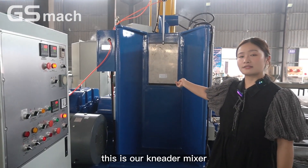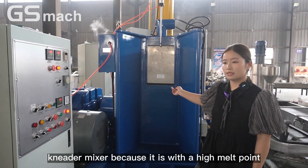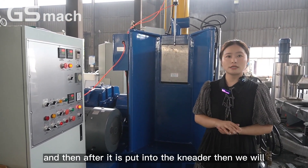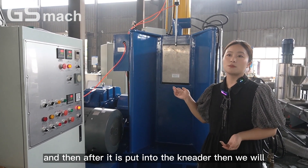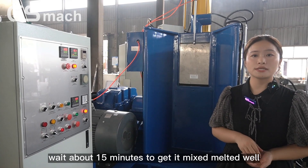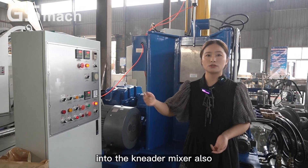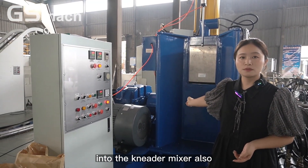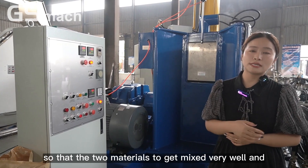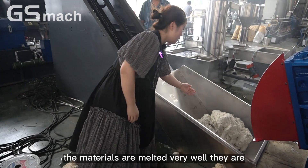This is our needle mixer. We will first put the PP pilot into the needle mixer because it has a high melt point. After it is put in, we will wait about 15 minutes to get it melted well. After that, we will put the rubber compound into the needle mixer also.